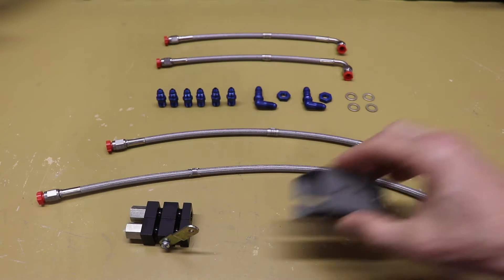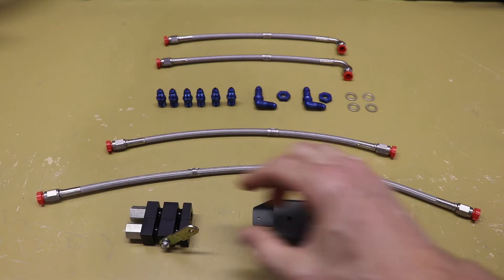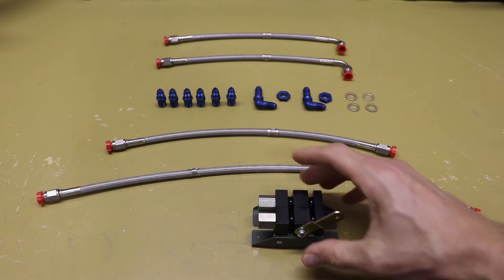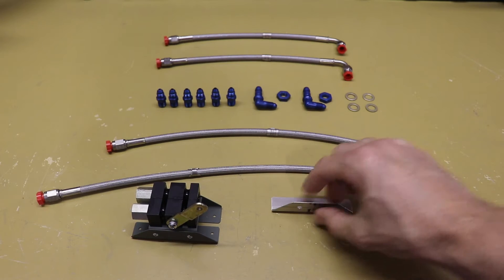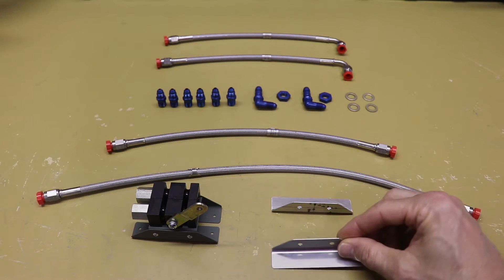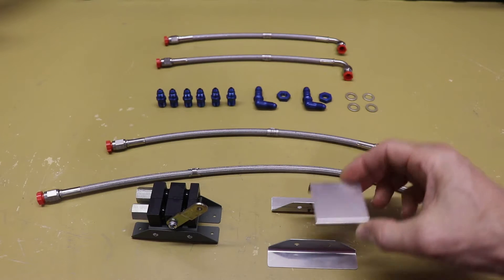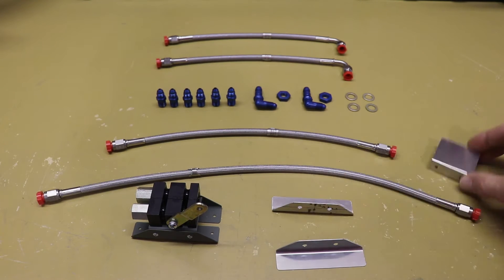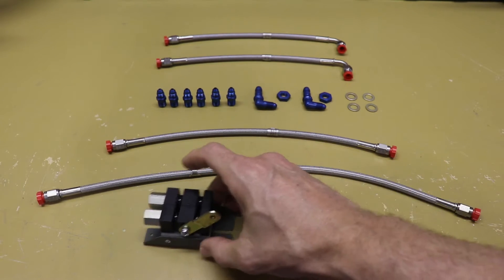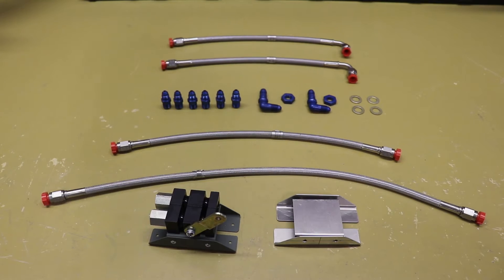The parking brake valve will need to be mounted in the airplane and there are literally a thousand different ways you can do that. What I've done is designed this little mount consisting of two angles and a top piece that I bent up. The parking brake valve sits in here and two bolts go down to hold it. It's just two L-angles — which you probably have anyway — and this piece I cut and bent, riveted together. Again, there are many ways to design a mount for your parking brake valve.